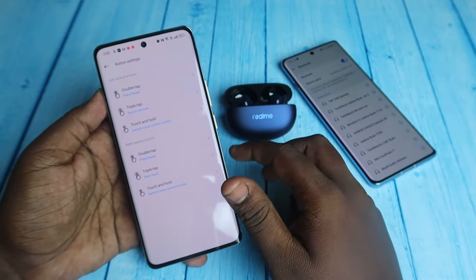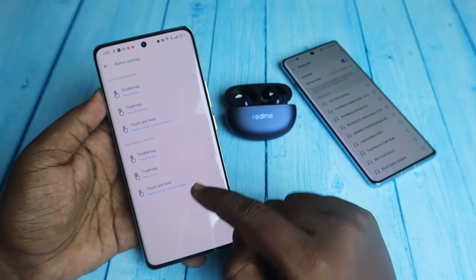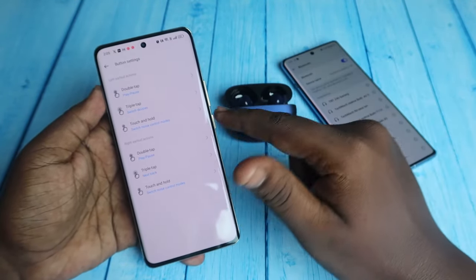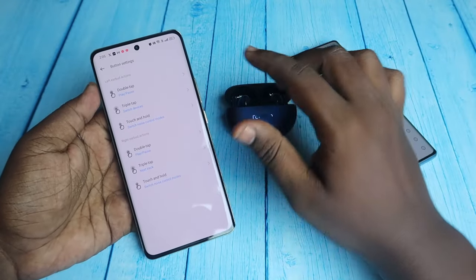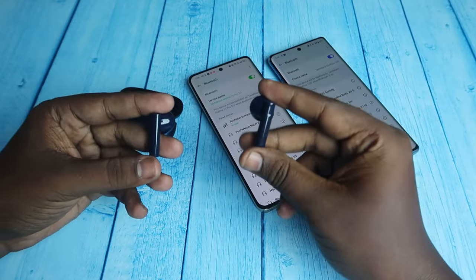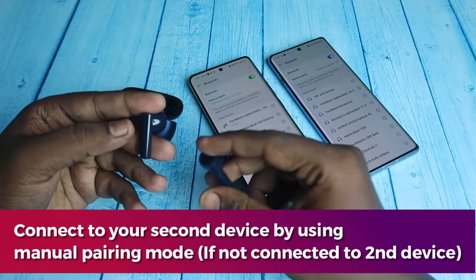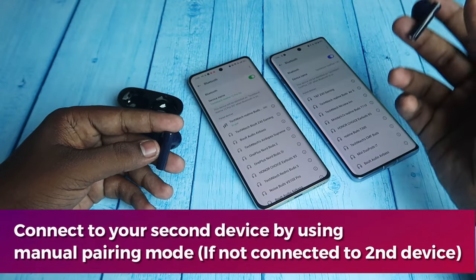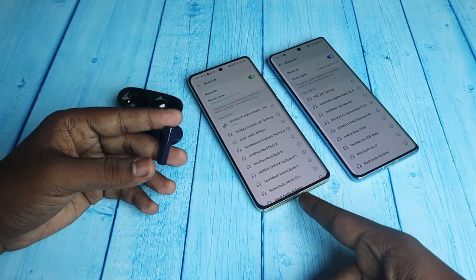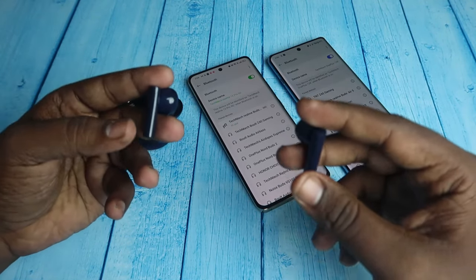Select the Switch Devices option for triple tap. You can also set this for both earbuds — however, for the right earbud, the Next Track option is available and may be more useful. I've set Switch Device for the left earbud. Once you change these settings, if you previously connected the Realme Buds R5 to another device, a triple tap will automatically switch over to that device.